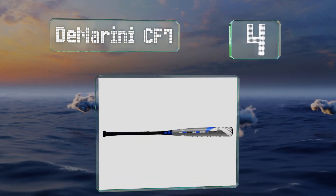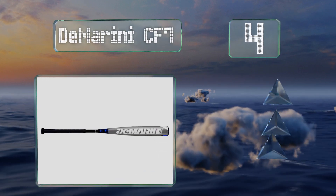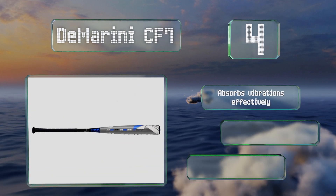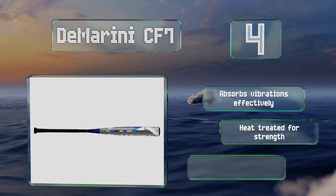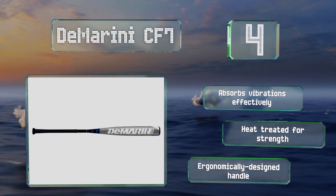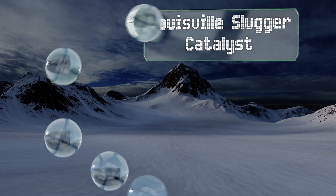At number four, the DeMarini CF7 is about as far from a sandlot game of stickball as it gets. This scientifically engineered model is perfectly weighted to help young sluggers deliver maximum hitting power. Its extra long barrel has a huge sweet spot as well. It absorbs vibrations effectively, is heat treated for strength, and comes with an ergonomically designed handle.